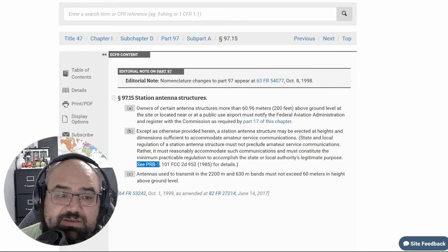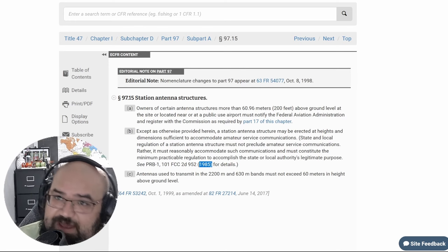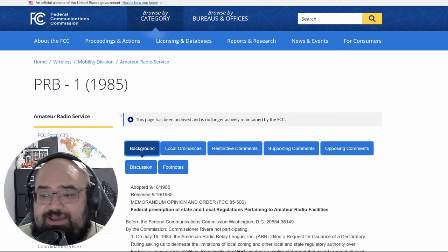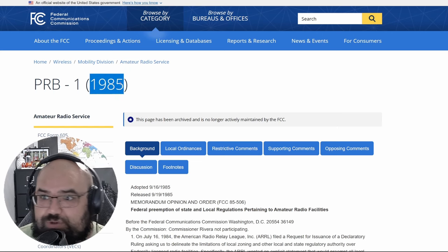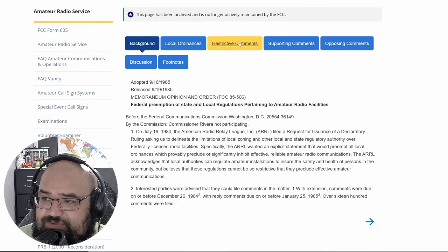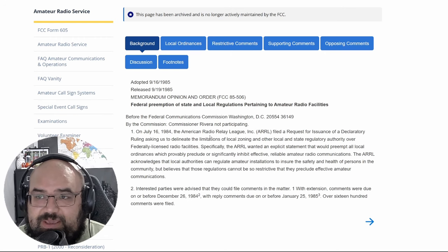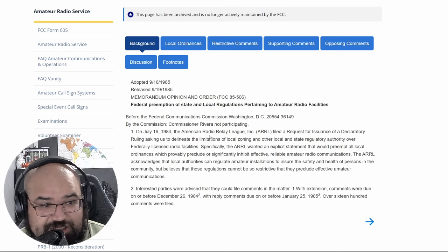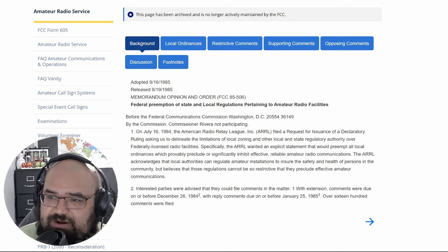It references CPRB-1, 101 FCC 2d 952 (1985). I'm not going to read all of this on video because there's a lot here. This precedes the 1996 OTARD rule, so I believe this is what actually kind of led to the OTARD rule — all of these local ordinances and restrictive supporting and opposing comments. I think it all boiled down to: here's what we're going to do. The OTARD rule was more to promote television services becoming better, cheaper, more streamlined, and more accessible.